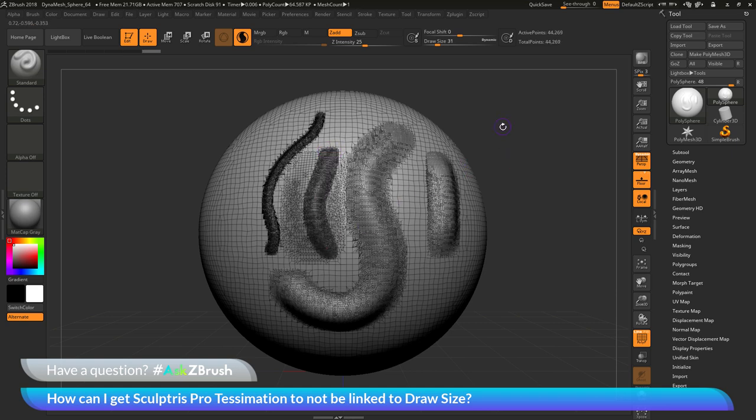The question is asking if there is a way to disable the linking to the draw size for this Tessimation. Let's say I want to sculpt with a large stroke and a small stroke but I want the Tessimation to be the same — for this small one here, I want the same amount of Tessimation applied that was being applied to the larger stroke.